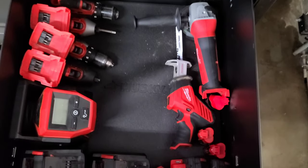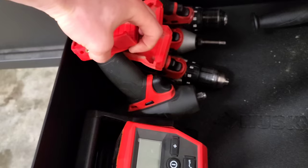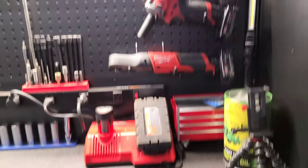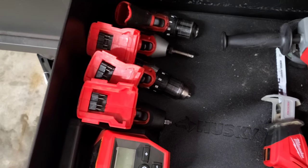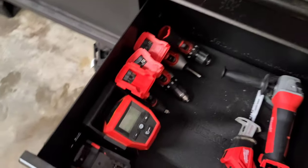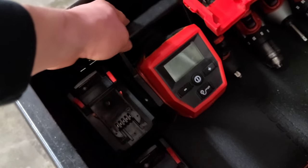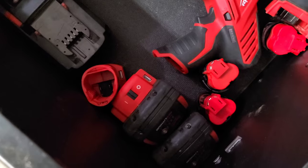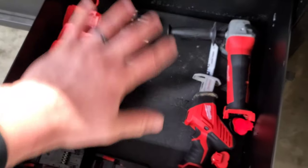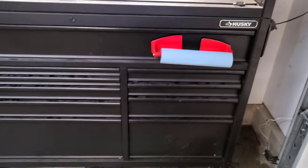Here's where I keep all my Milwaukee stuff. I've got a grinder, a hacksaw, all my M12 and M18 drills and impacts. I have a 3/8 M18 impact with a boot on it that hardly gets used now that I have the stubby. I also have an M12 inflator, more M18 batteries, an M18/M12 power source, and additional M12 batteries. I'm thinking of adding more M12 and M18 tools in here as I buy them. That concludes all the drawers.